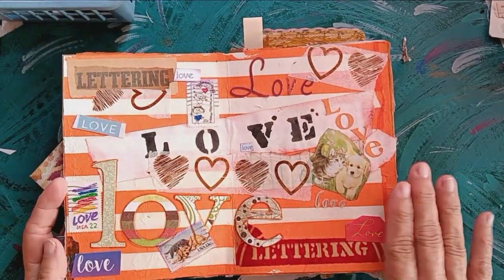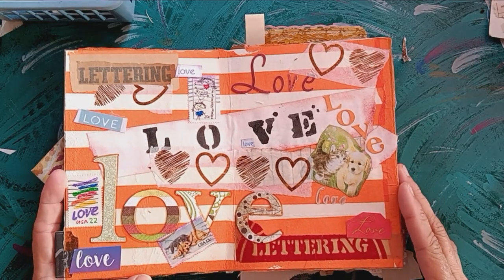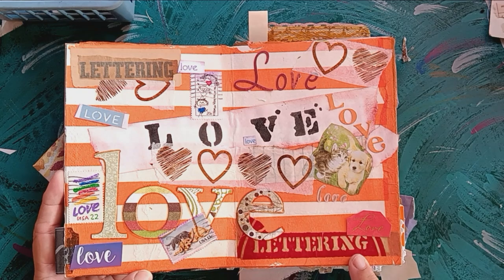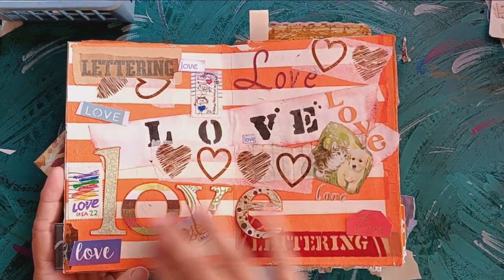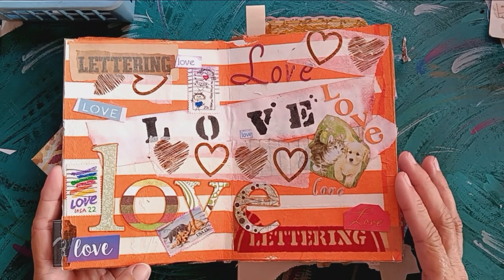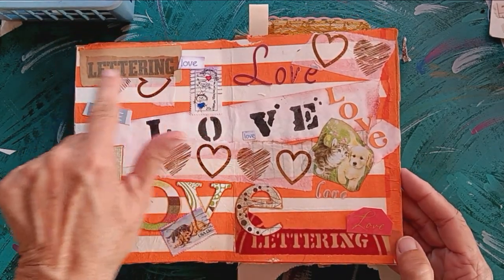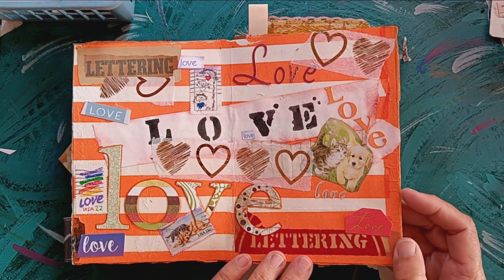The next prompt covers two pages and the prompt is lettering. I took the word 'love' and did it in all different fonts and letterings. These were from an old, old stencil kit that actually said 'lettering' on it.